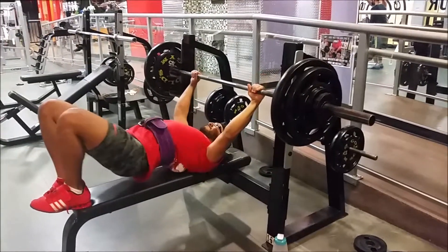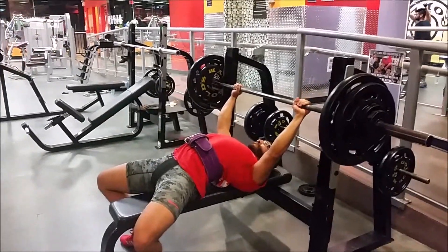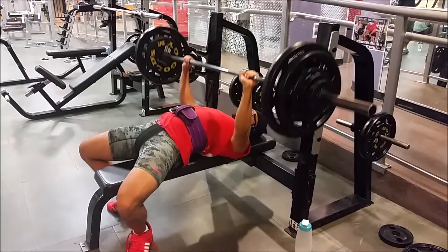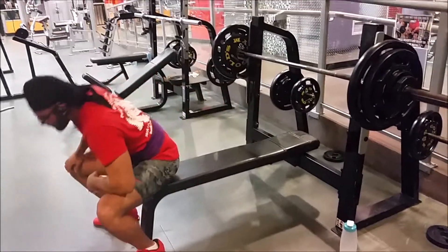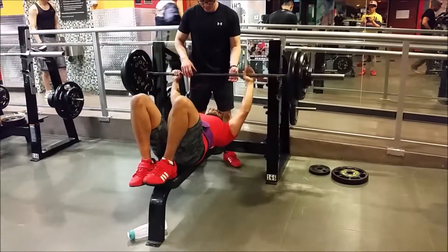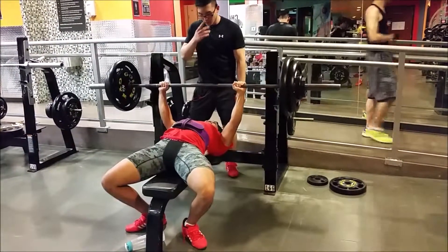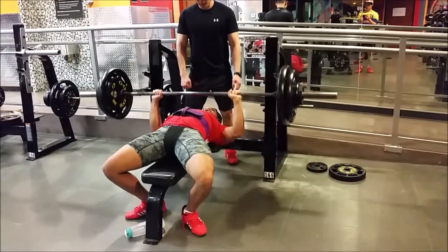After that did pause bench for six doubles and worked up to 215. I didn't get a spot on the first set and I also didn't remember what my grip was — it turned out it was too wide and I was touching really low on my chest, pretty much belly benching. Here's my sixth set, the final set, and here I've got a narrower grip and a lift off and everything went much much better. So I've just got to remember where my grip is for next time. The pause was fine — I touched a bit higher, you can't really tell, but it's definitely a lot faster.